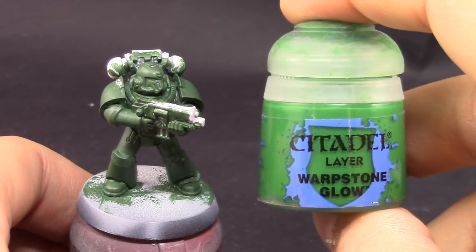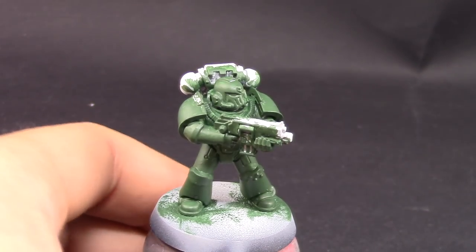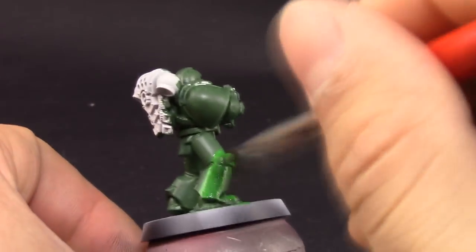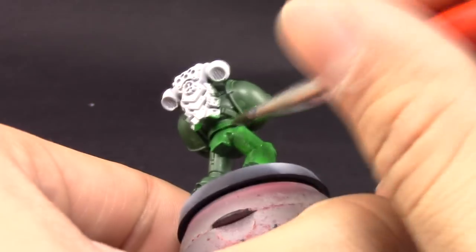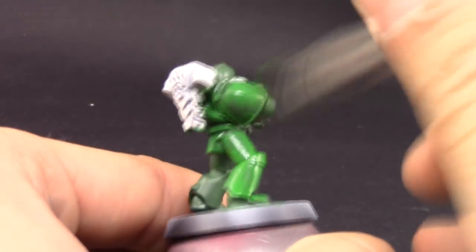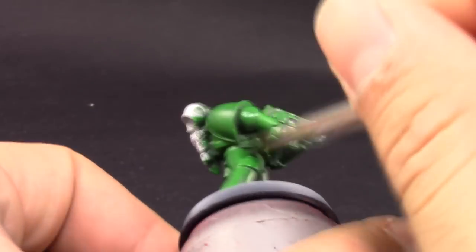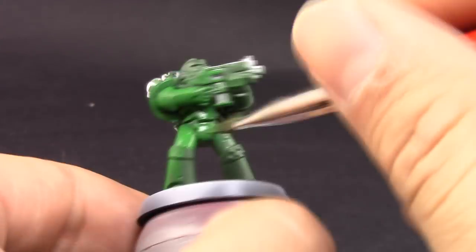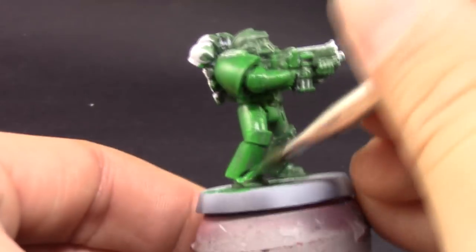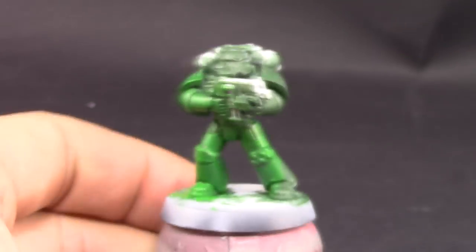After two coats I'm going to use Warpstone Glow — this will be the base color we need. If you find a primer in this color you can use that through an airbrush or spray can, which makes the process a lot easier. Apply your layers thin and quickly, and let them dry before applying more paint, because you can break those layers if you tamper with them.